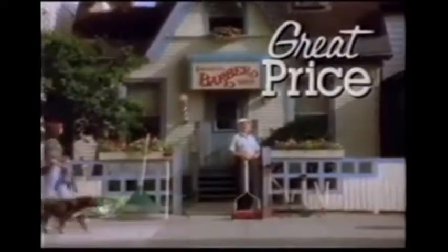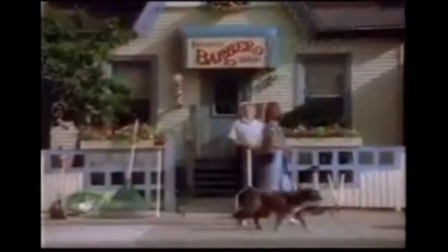Great price, friendly advice, and Home Hardware. For lawn and garden care, it's a cut above.